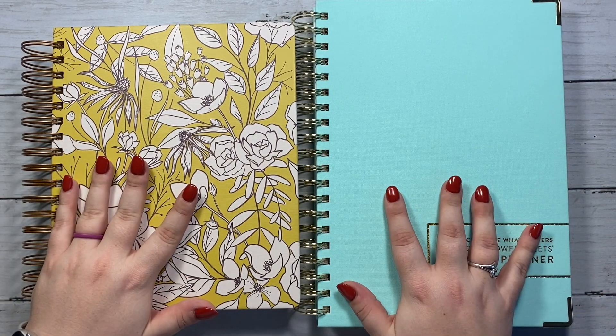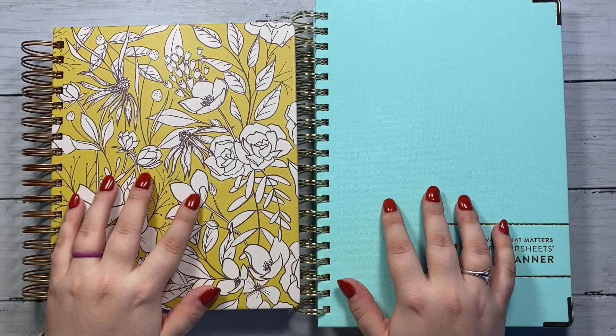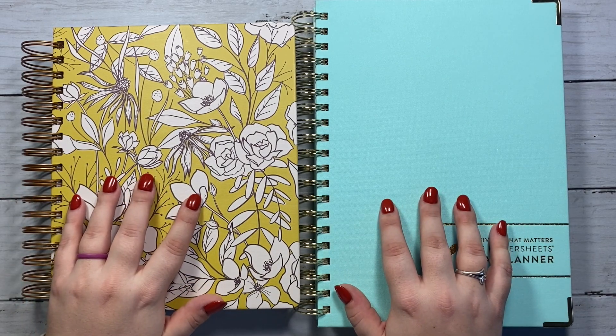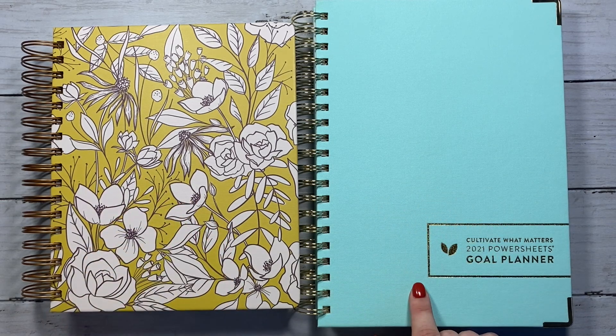These are both goal planners, both very focused on setting intentional goals, reflection, and all of that. If you haven't watched my previous videos, I reviewed the Power Sheets most recently because I received my 2021 Power Sheets a couple weeks ago, so I have a couple videos that go over the 2021 Power Sheets in more detail.